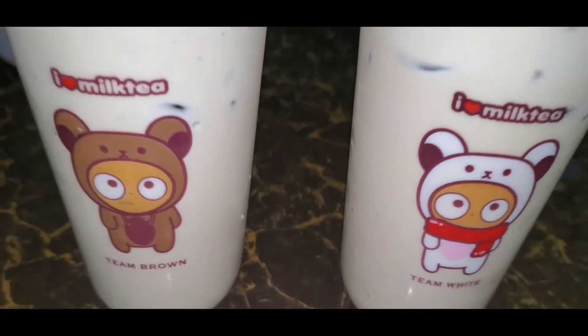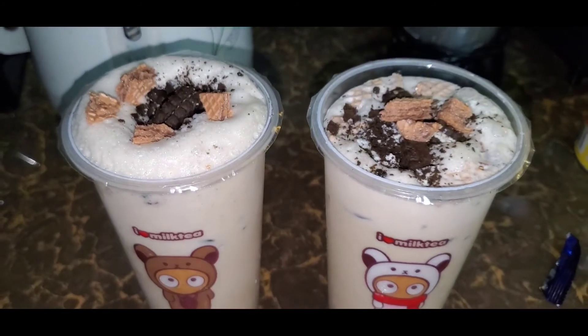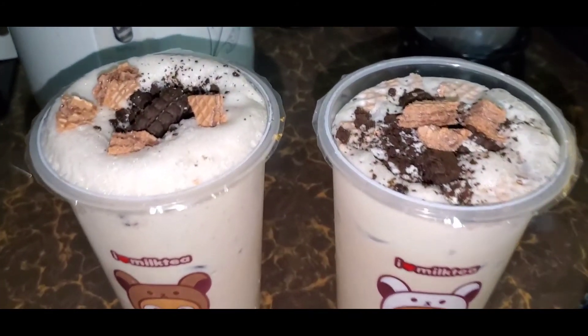Tada! Ito na ang ating coffee crumble milk dance fire. Yehey!